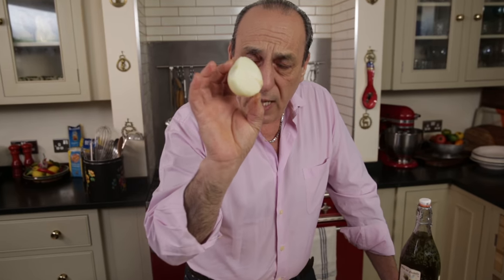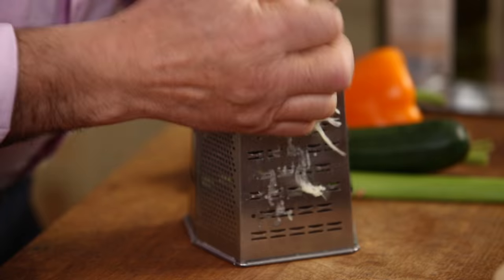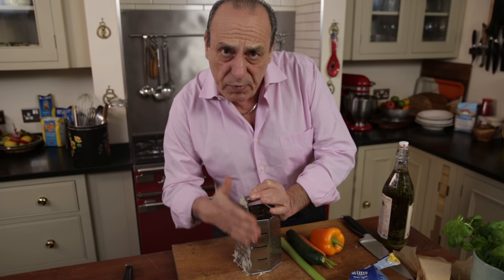First of all you need half an onion. Make sure it's lovely and firm. Let's start to grate it. Be careful of your fingers — this is a job for you, not for the kids.